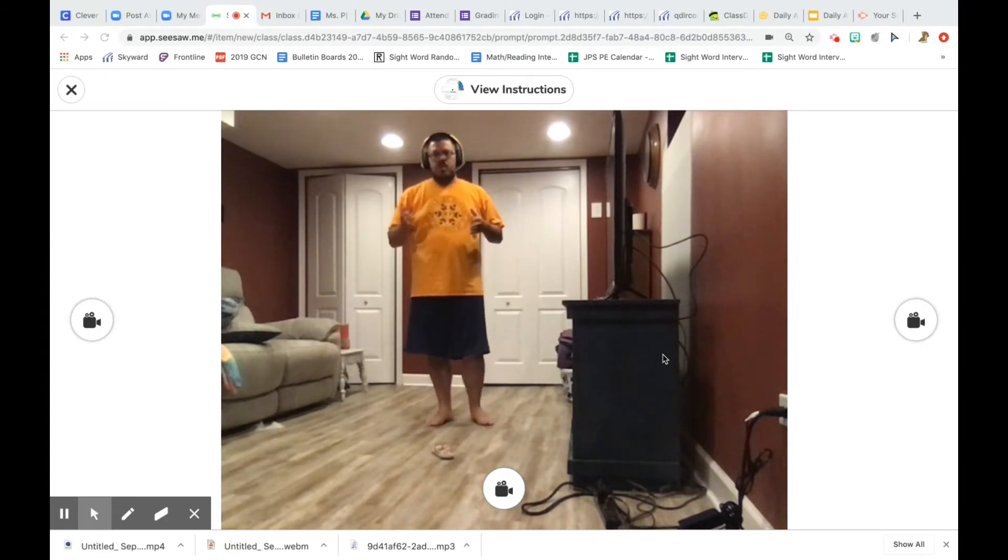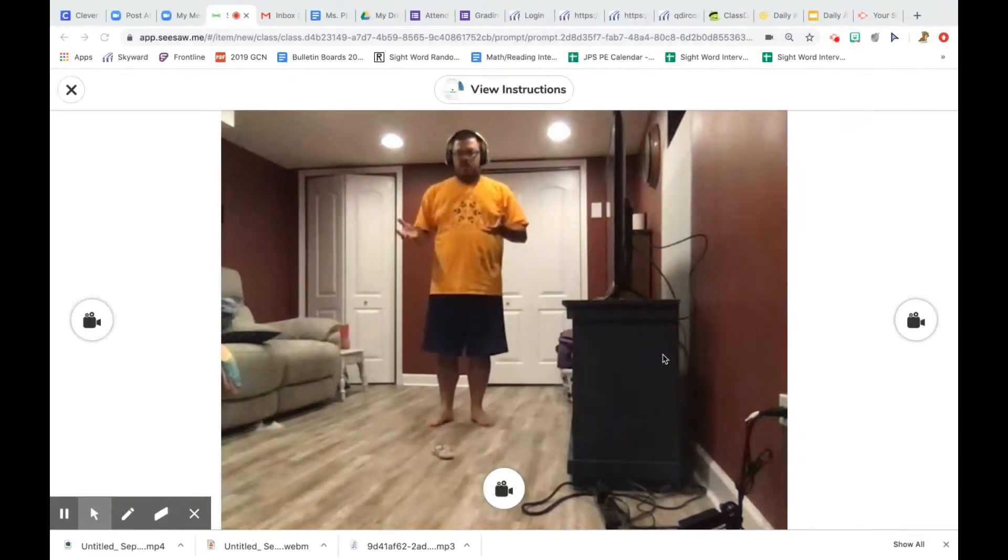To get an idea for how the activity is going to work, I'm going to cut away for a second and Mr. Banks is going to show us how to play the game.